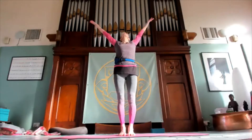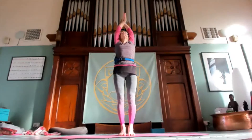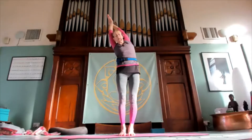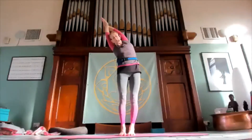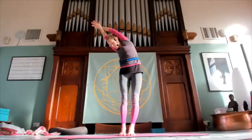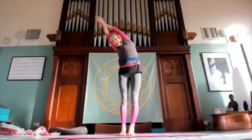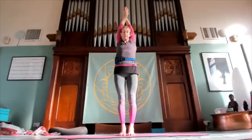Lift up, inhale, fold the left palm over the right, and then start to reach over towards the right so the left side opens. Then twist a little bit so you're looking down but still leaning over. Take a couple of breaths here and then lifting back up again.